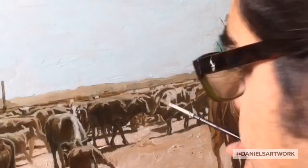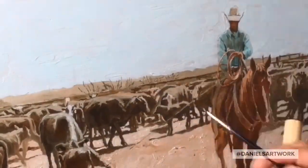As I finished up the painting, I introduced a little bit of yellow ochre to help me with some of the highlights.